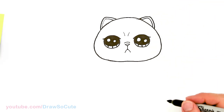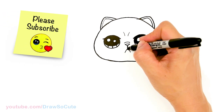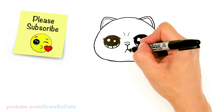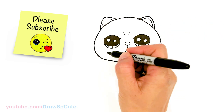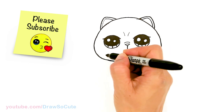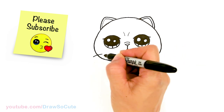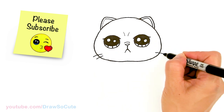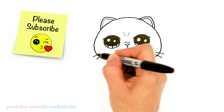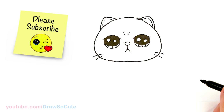Nice and grumpy — I hope not too grumpy, we're still aiming for cute! So then I'm going to come to the side right here and give my cat some whiskers. Say about right here, I'm just going to draw two whiskers, and same thing on the other side.